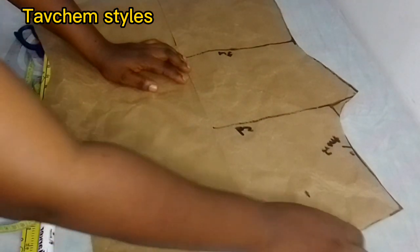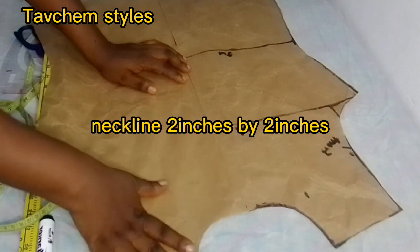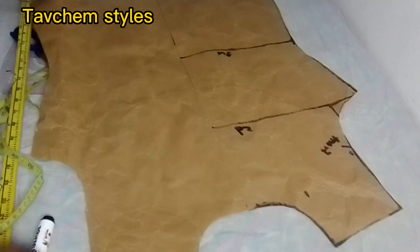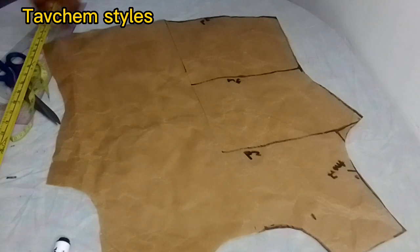You cut the neck two inches by two inches to get the neckline. After cutting the neckline from this point...